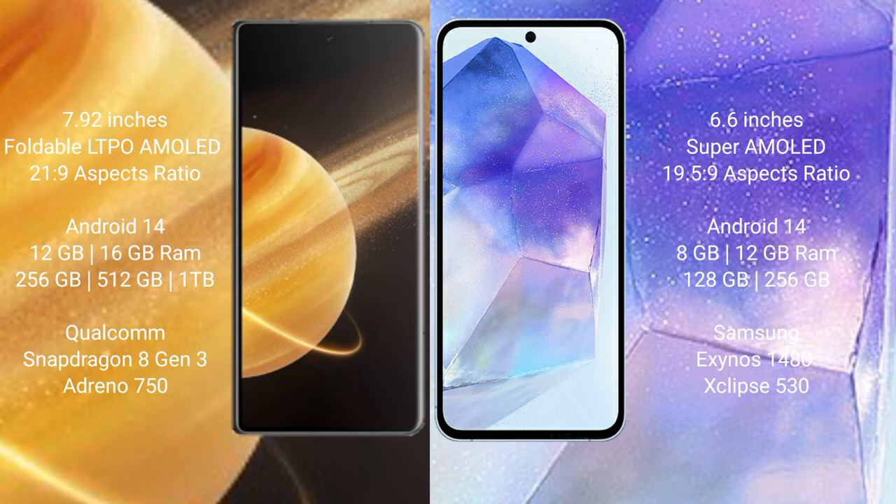Honor Magic V3 runs on the Android 14 operating system. Samsung Galaxy A55 runs on the One UI 14 operating system. Honor Magic V3 comes with 12 GB or 16 GB RAM and 256 GB storage options.